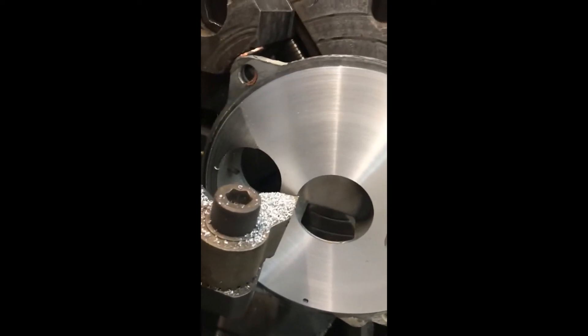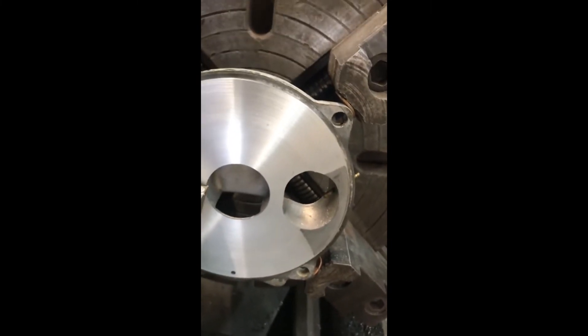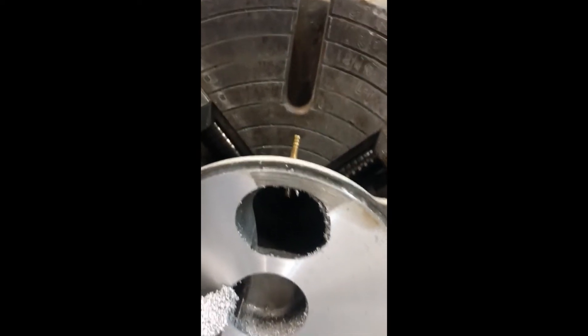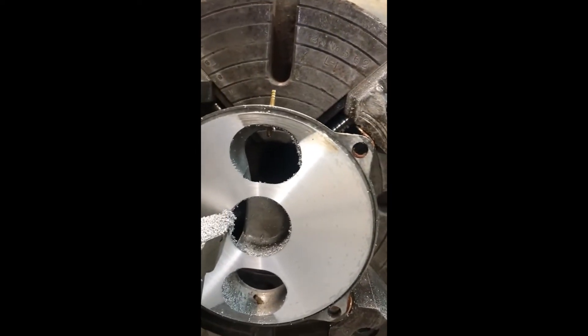That is twenty-five thousandths of an inch. I could probably take another seven or eight thousandths off of there to get it clean, but I'm not worried about that.